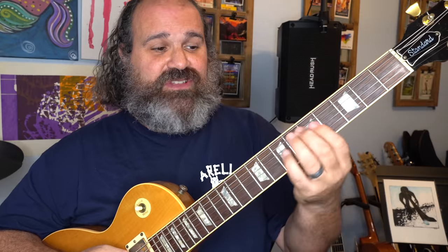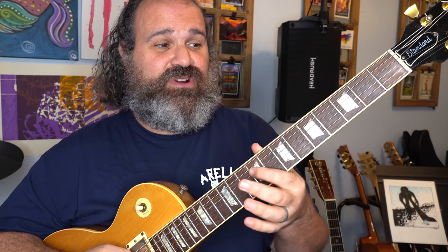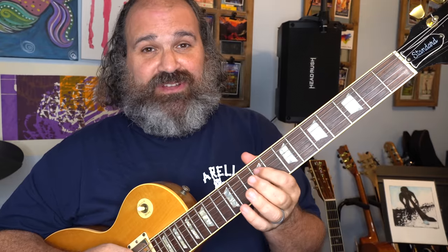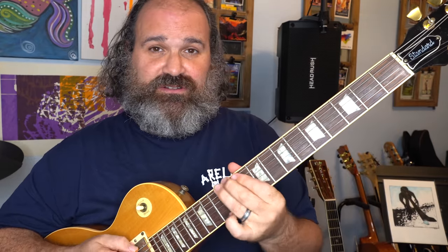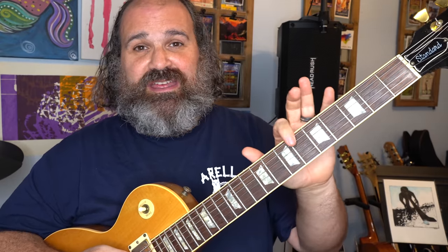If I had a note or riff that started on the A here, you could subtract five and that would be on your open A — that's the A string. When you subtract, you go one string thinner, and when you add, you go one string thicker. For example, if I was on the D string ninth fret, nine minus five is four — that's the fourth fret of the G string. If we add five, nine plus five is fourteen, up here on the A string. If that blew your mind, take your time and figure that out.